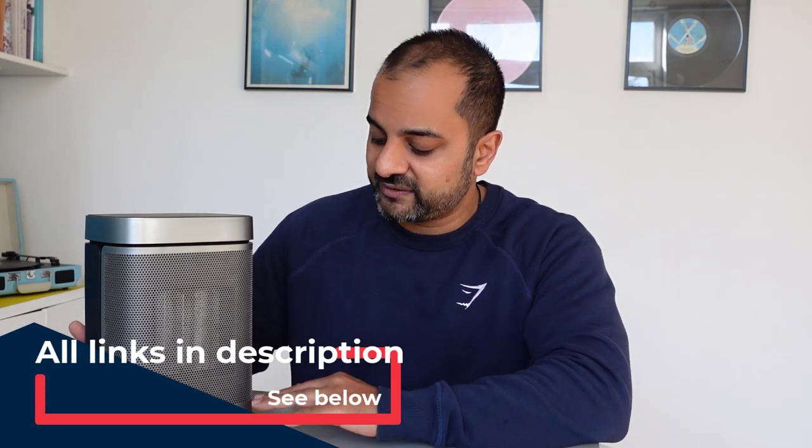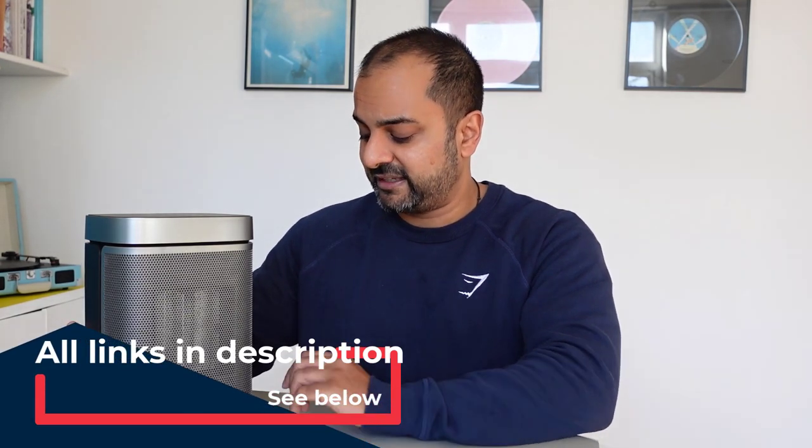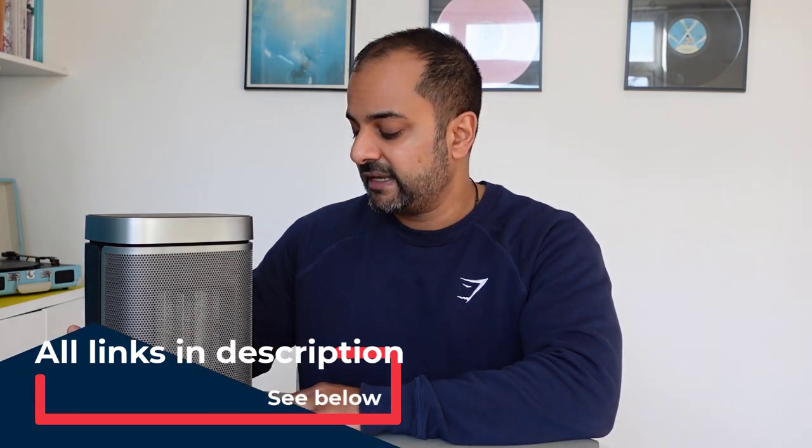Overall this is a fantastic little heater and well worth the price. I'll leave an Amazon link below. The build quality is great — I'd never heard of the brand before, but I think they're a UK-based company. If you have any questions before buying, let me know in the comments. If you found this video useful, please give it a thumbs up, subscribe, and I'll catch you on the next video.